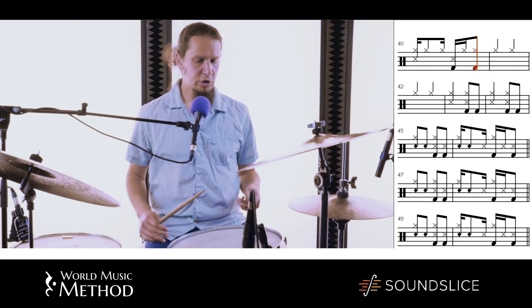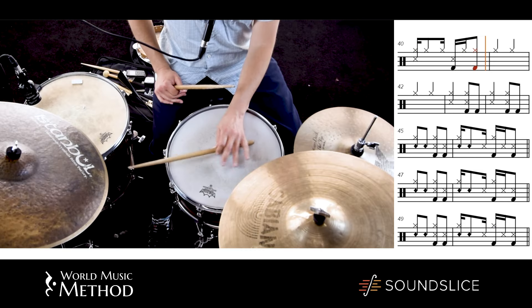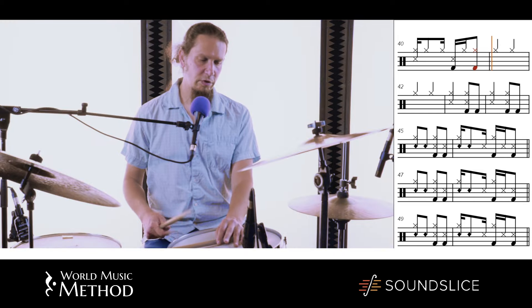Another thing is to do some variations on that clave. I like to do that on the rim, on the acrostic. So let's hear a few variations on that.